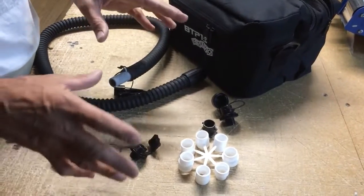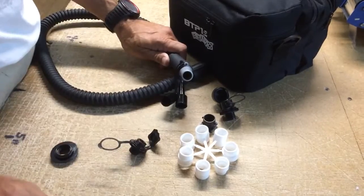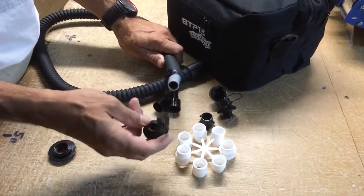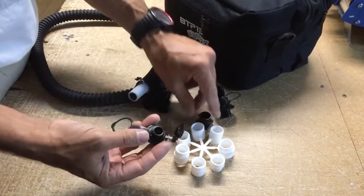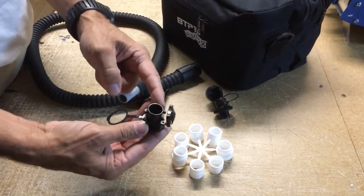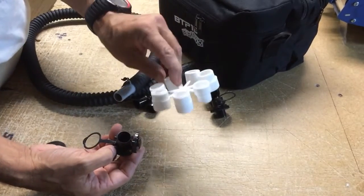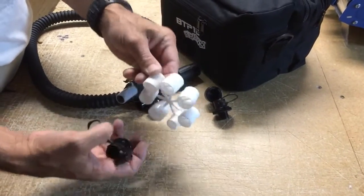Jeff Howard here at Kiteboarding.com and PKS. We want to talk to you about the Bravo pump and address a few questions. This is the Cabrina old screw-on valve, and you can put on the adapter that comes with the kites. With your pump you will have all of these adapter fittings.